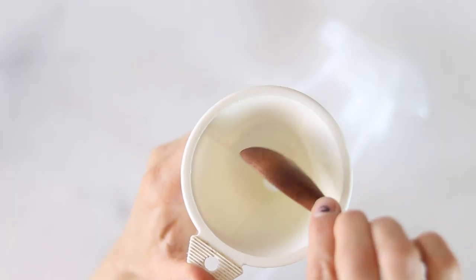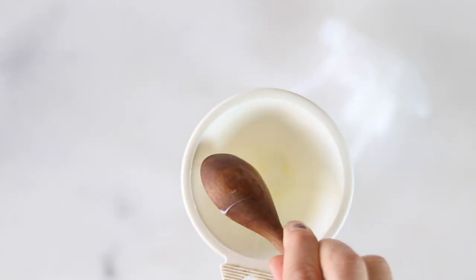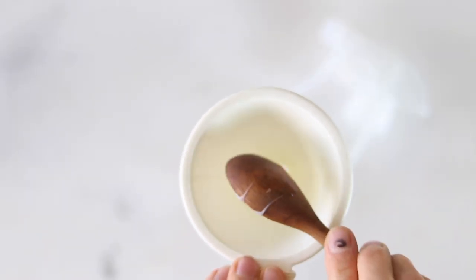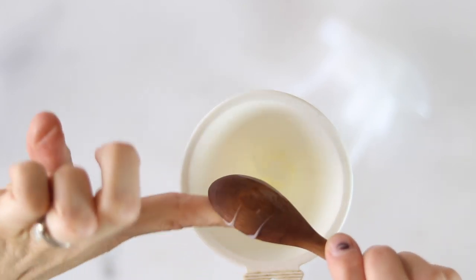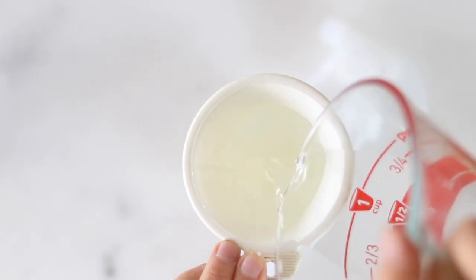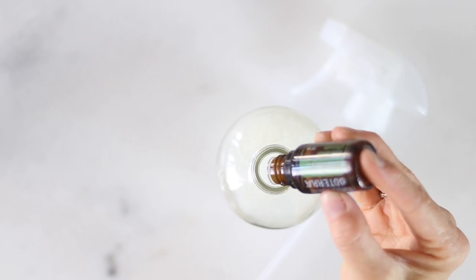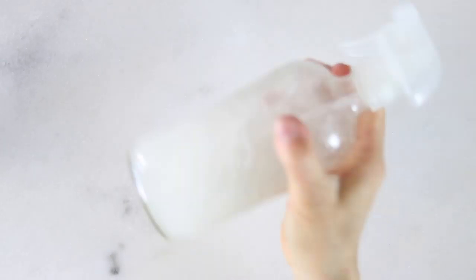To make this spray, start by adding one teaspoon of fractionated coconut oil, two teaspoons of sweet almond oil, two teaspoons of your favorite conditioner — I like to use a natural conditioner — one cup of distilled water, and ten drops of essential oil. Add all the ingredients straight into a spray bottle and shake until everything is well combined. Your spray is ready to go.